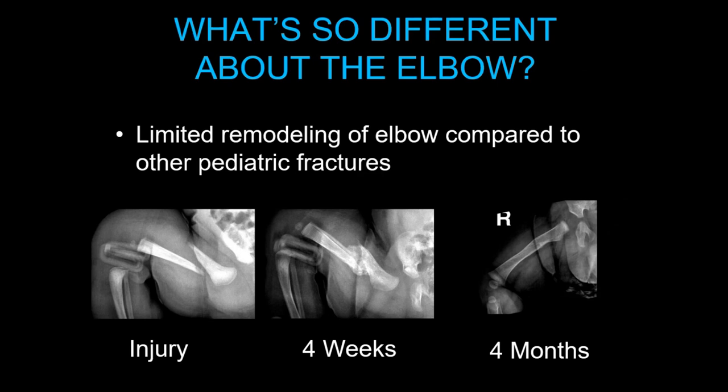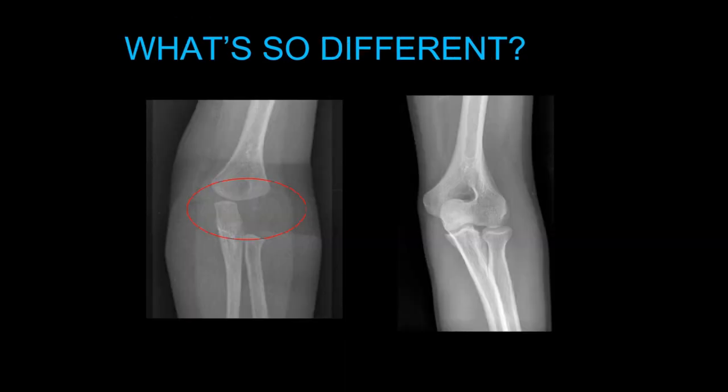So what's so different about the pediatric elbow? Here I have a series of femur fractures showing remodeling in a newborn — a birth injury. You can see how much remodeling occurs. If you look from the bottom left to the bottom right, you see how displaced the fracture is, yet four months later, it looks like nothing happened. The reason is there's really limited remodeling of the elbow compared to other pediatric fractures.